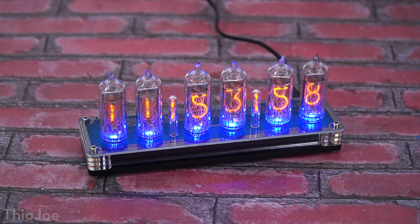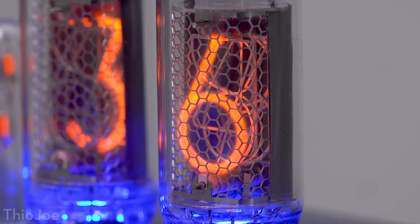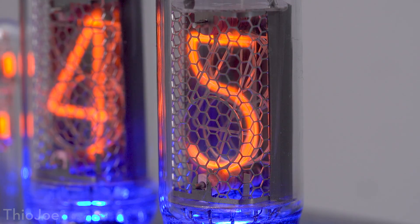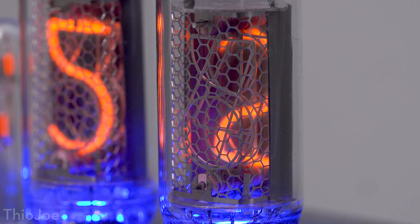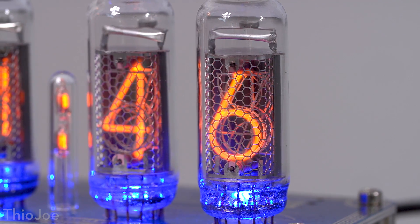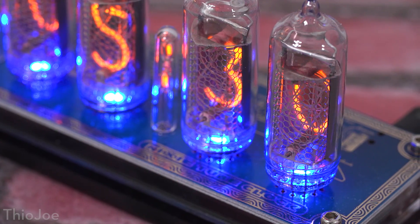These were used a long time ago but fell out of popularity in the 60s and 70s, so a lot of people have never even heard of them. If you look up close, you can actually see the different numbered filaments inside — for every digit zero through nine there is an actual filament shaped like that number. When you put electricity through it, the whole thing is filled with a low-pressure gas, so the electricity heats up that filament and causes the filament and the gas around it to glow, which is known as glow discharge.